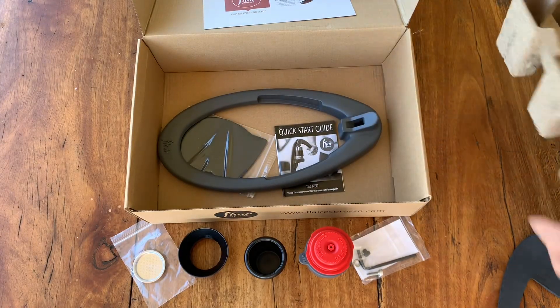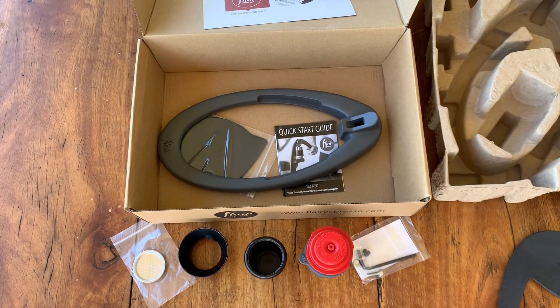Quick start guide and the base backing — awesome. There it is, first look at it. Now to put it together, start making some coffee, and start getting into the day.